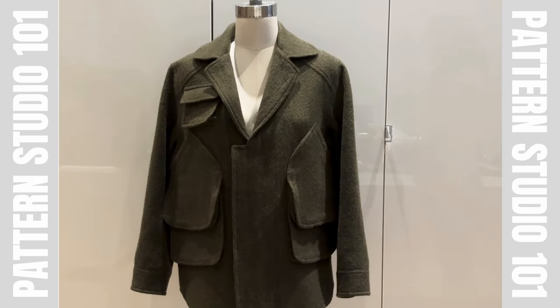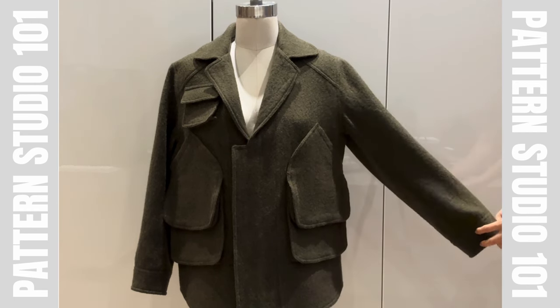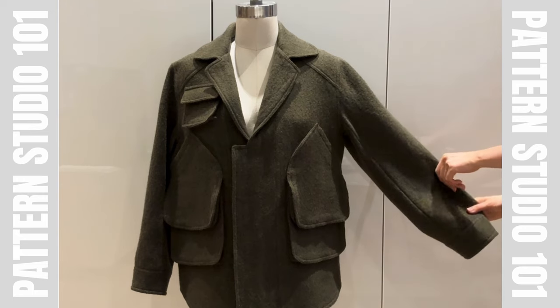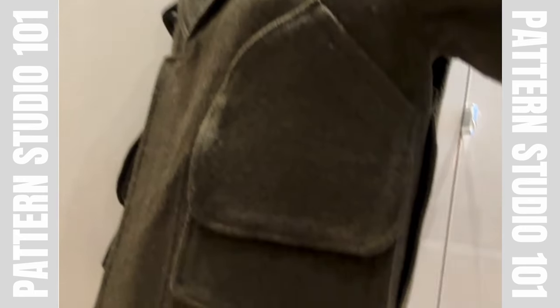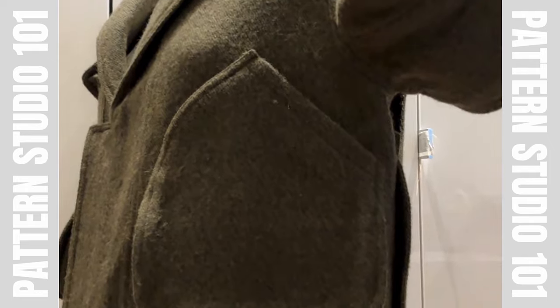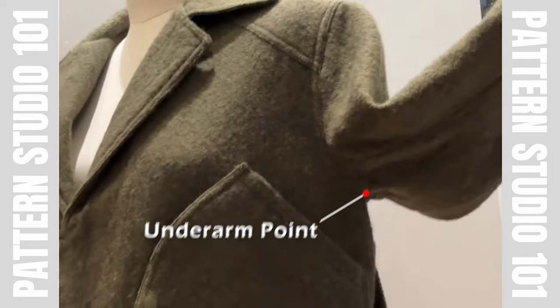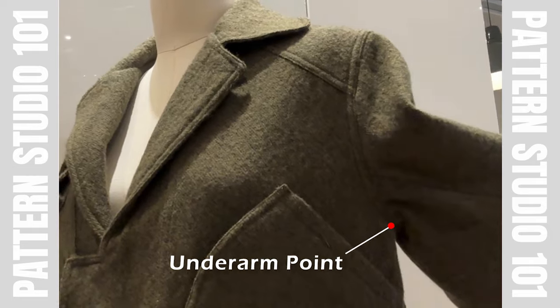So this is the new jacket — exactly the same, all the details. The sleeve is different: it's just a regular two-piece sleeve without gusset. If I show you the underarm area, it's like this. The actual underarm point is a little bit higher, but it is big enough for the regular jacket sleeve.